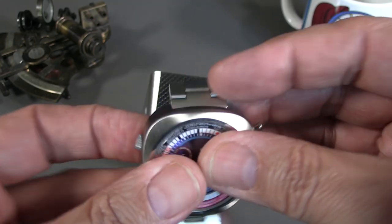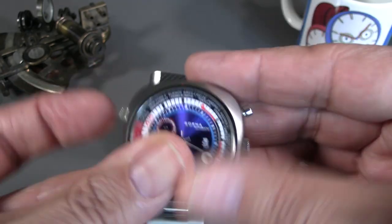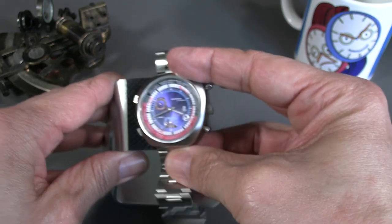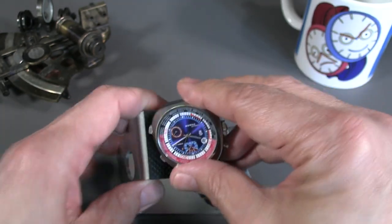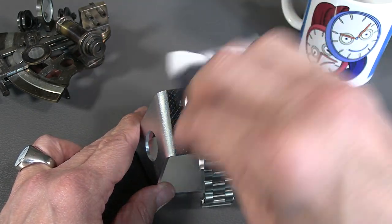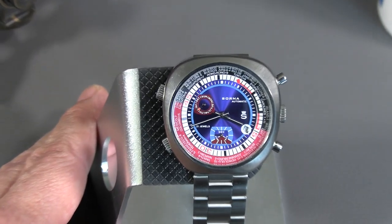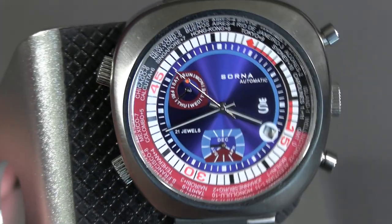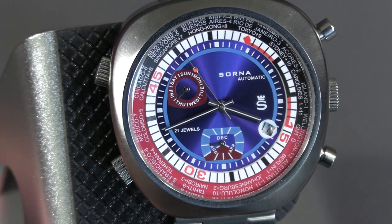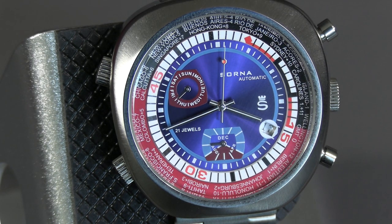If you have the gaskets checked, it's supposed to be good to five atmospheres, so you could at least wash your hands while wearing it without freaking out. In general, just a nice piece. So yeah, that was the Sorna GMT sports watch triple date — everything cool and everything weird about the 70s and 80s. Thanks for watching, let's turn the camera around and close out the show.